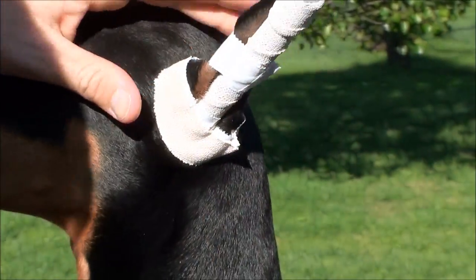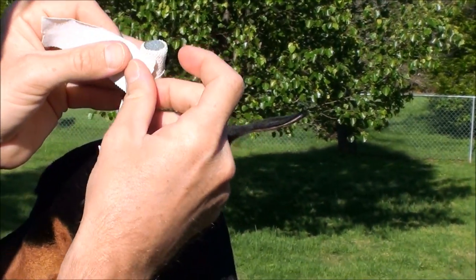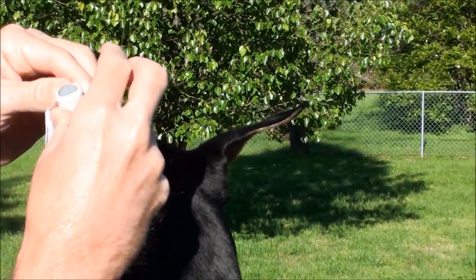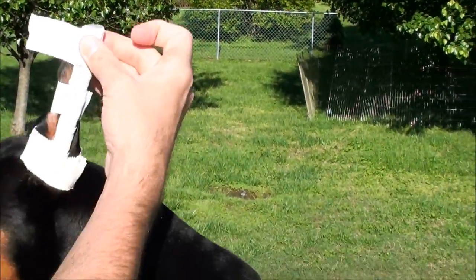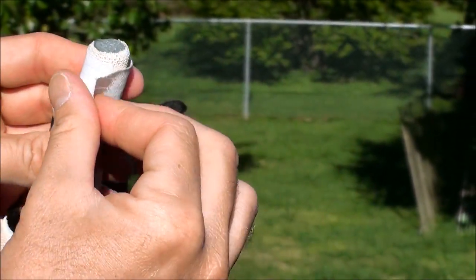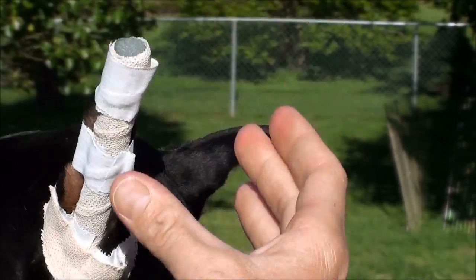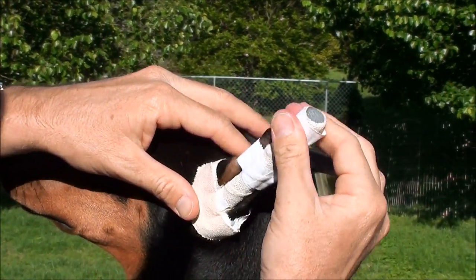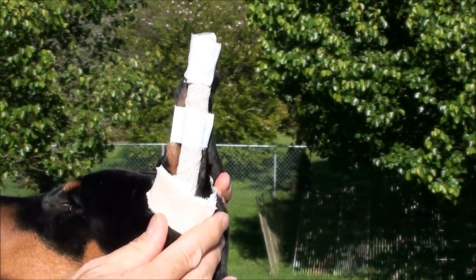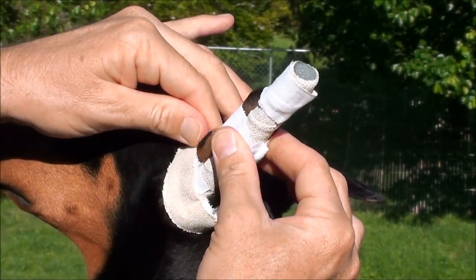Now one last piece is that tip piece. You start right here, make sure the ear is nice and stretched, and then do it again — go this direction, go back over, butt the ends, don't make anything tight. And that's how the ear should look for the one ear. The next ear should be identically the same way, and then after that we brace it and we're done. The next part is going to be the same method as this ear here just on the other ear.